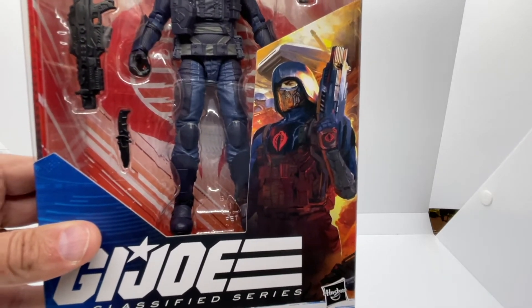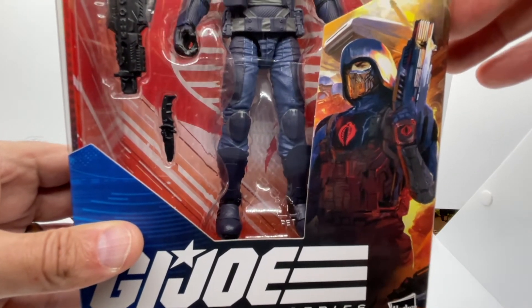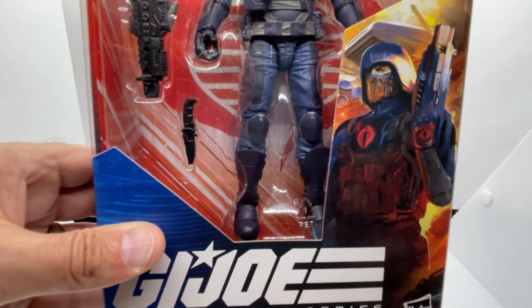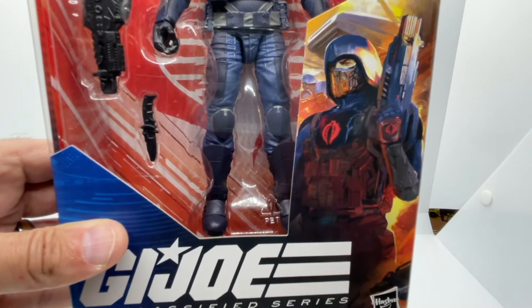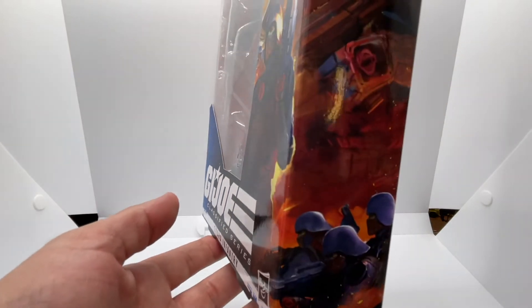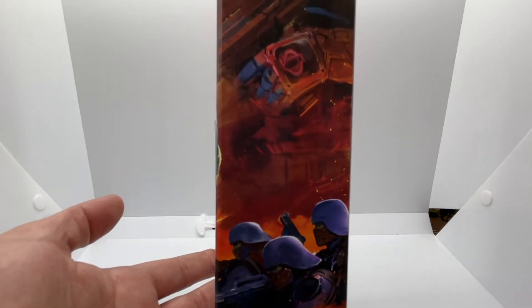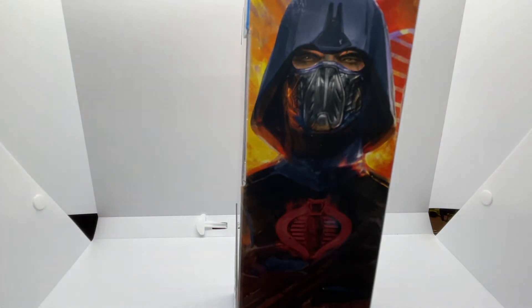With respect to the art on the box, this is one of the better art designs I've ever seen on any of the packages I've reviewed so far. What you see is a Cobra soldier standing at attention, and I love that they have the Cobra symbol here. They also drew another Cobra symbol on his wrist, which I think is a fantastic addition.